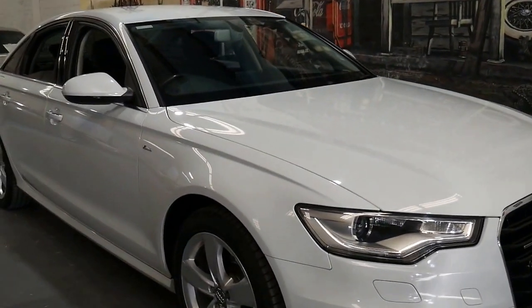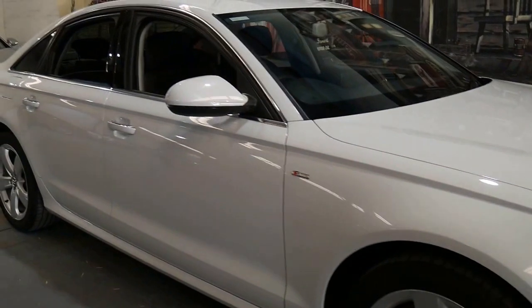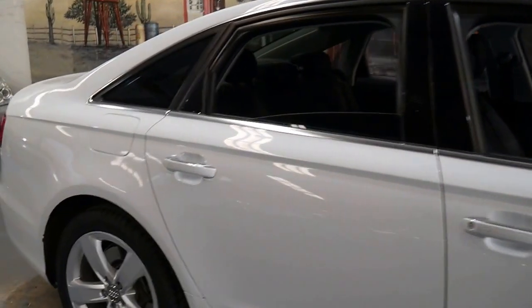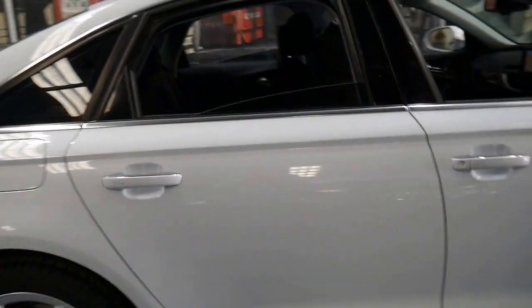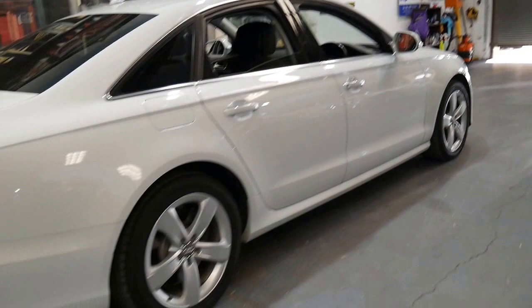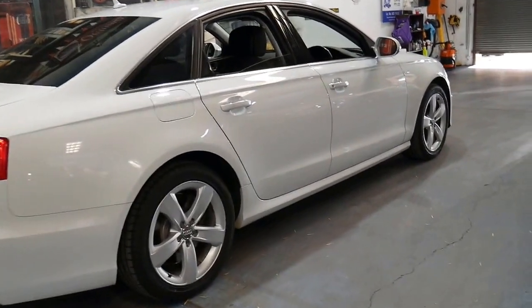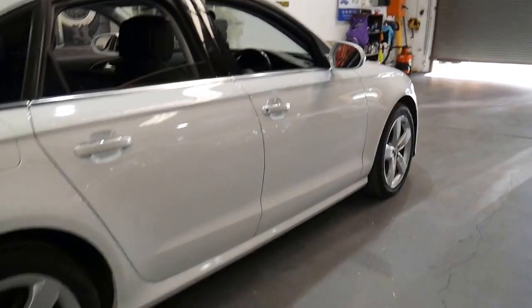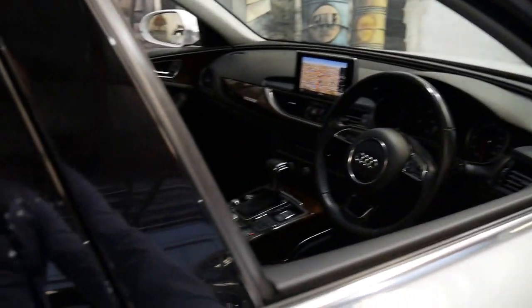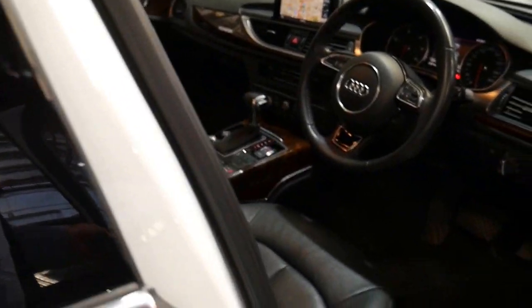This 2012 Audi A6 is a 3 litre turbo diesel Quattro. It's also an S line and it comes in white with black leather interior. It's done just 87,000 kilometres since new and every single service done on this car has been done at an Audi dealership.